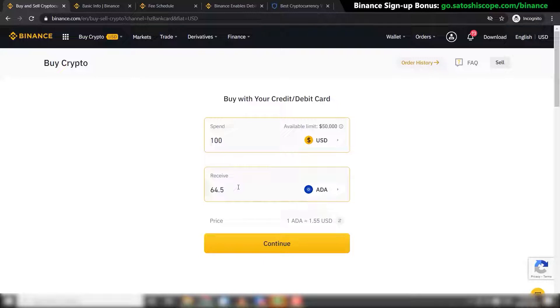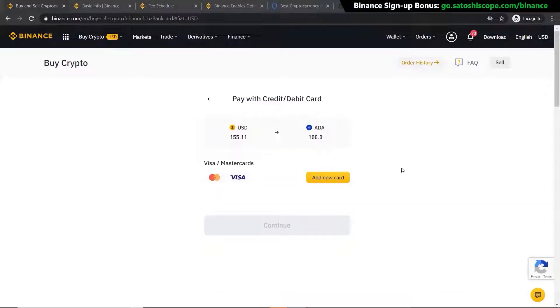If you want to buy $100 worth of Cardano, type in 100. Or if you know how many Cardano you want — say 100 ADA — you can type that in and it will tell you how many dollars that is worth. In this case it's $155.11 right now. If you're happy with that, just click on Continue and it will take you to the page where you can add your credit or debit card.